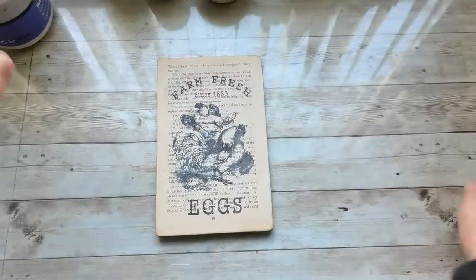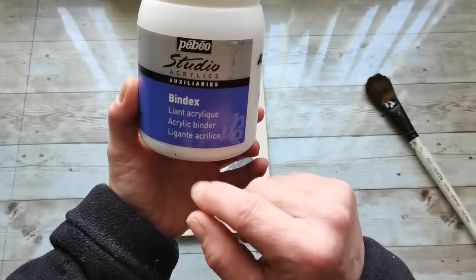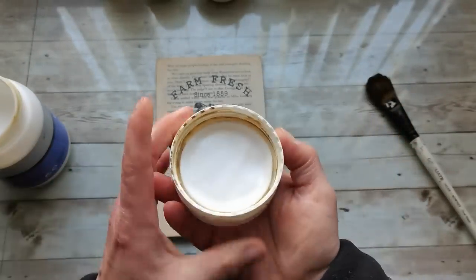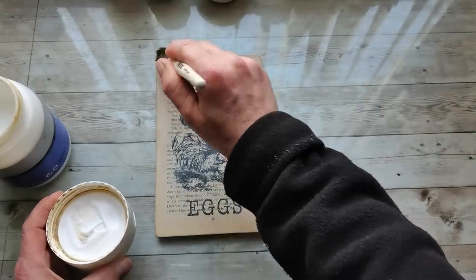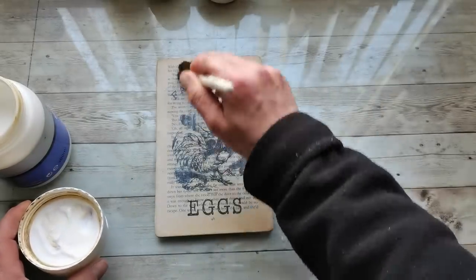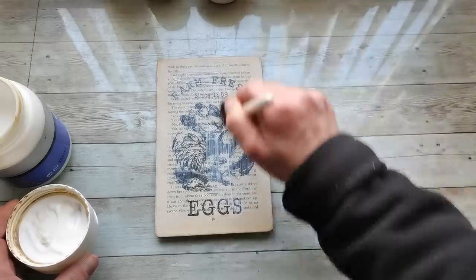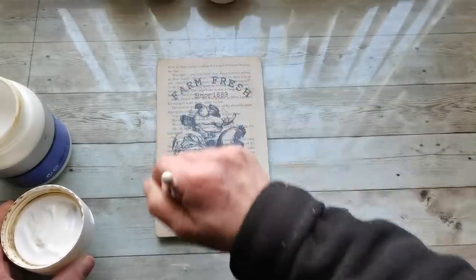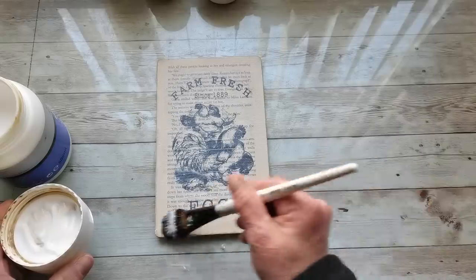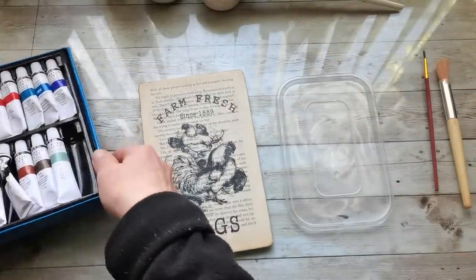Now I'm going to be using Bindex Studio acrylic binder. It's an acrylic binder used for mixing with acrylics and also for collages. I'm going to use it between the layers of color as a separator and sealer — it dries nicely and quite fast. I'll put a thin layer of this bindex, similar to using an acrylic base paint.